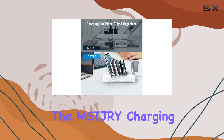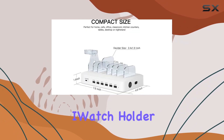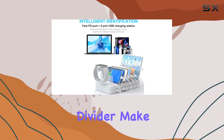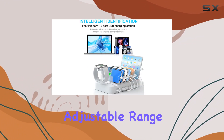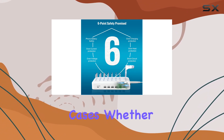The MS-DJRY charging station goes beyond just smartphones. The upgraded iWatch holder — iWatch charger not included — and removable divider make it versatile. The divider's adjustable range accommodates devices with cases, even the bulkier ones like kids' iPad cases.